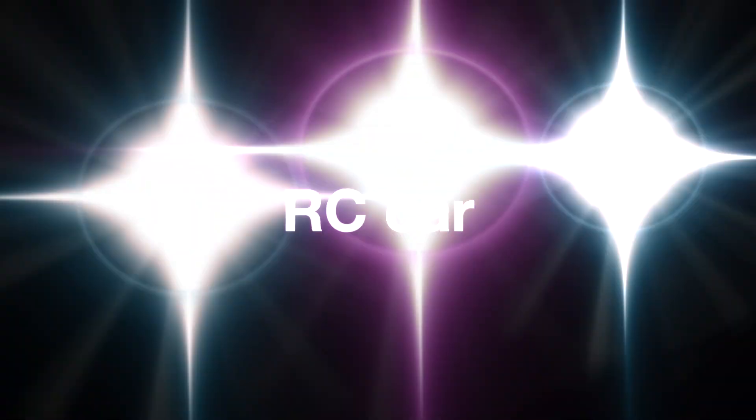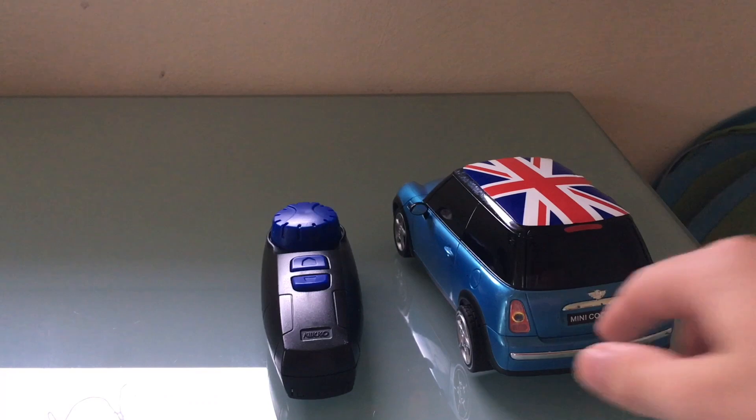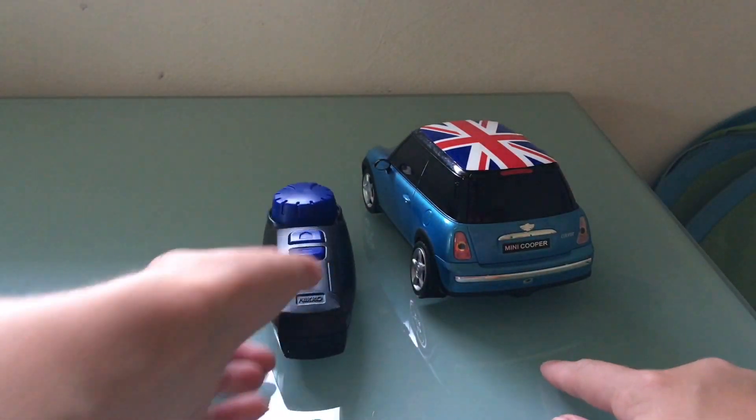Guys, today we are reviewing something that needs a remote. Let's go. So here it is — an RC car and a remote for the RC car. Now let me show you how fast this RC car really is.